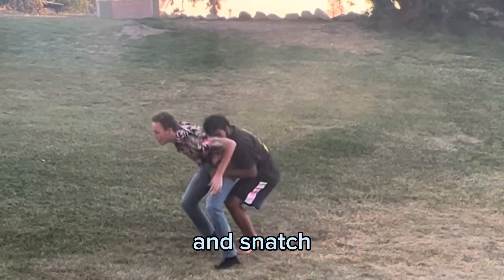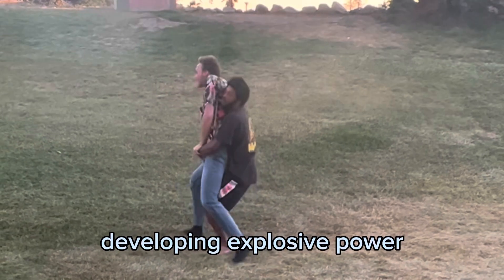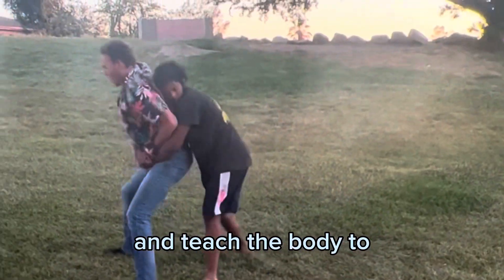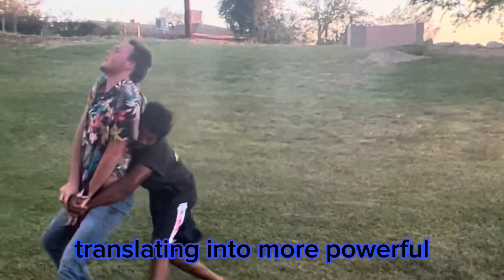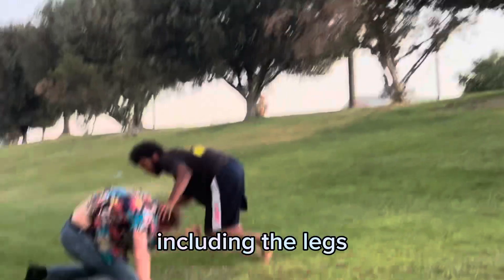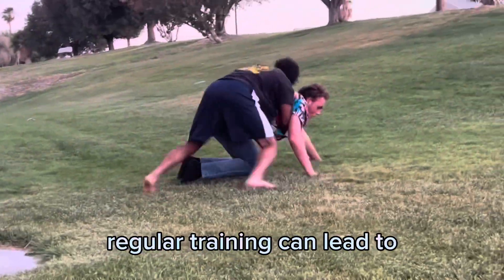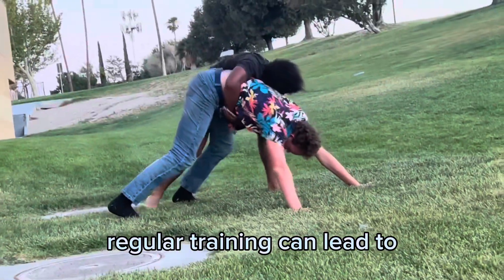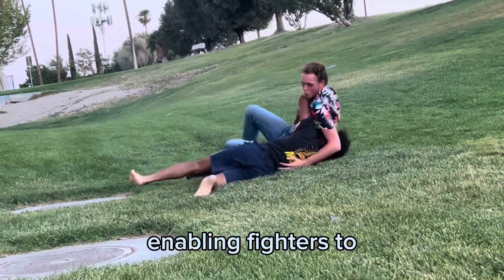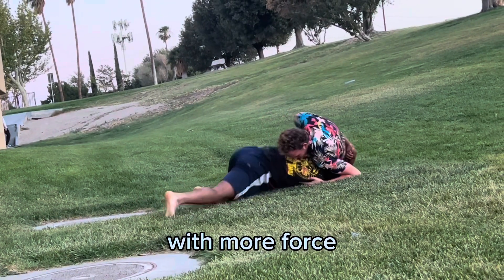Olympic lifts such as the clean and jerk and snatch are renowned for developing explosive power. These dynamic movements engage multiple muscle groups and teach the body to generate force quickly, translating into more powerful strikes and takedowns. Olympic lifts target major muscle groups including the legs, the back, and the shoulders. Regular training can lead to a significant increase in strength, enabling fighters to overpower opponents and execute techniques with more force.